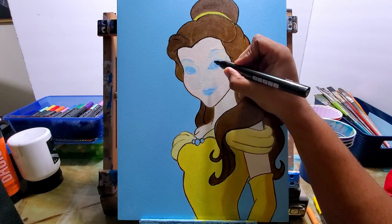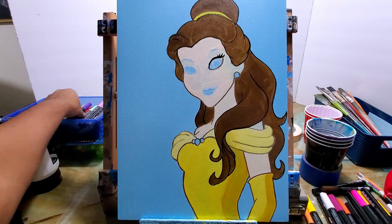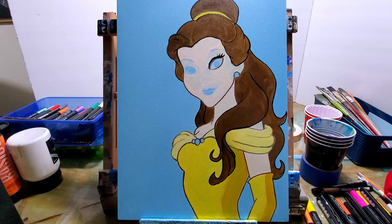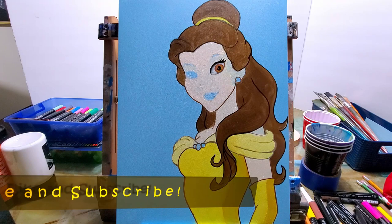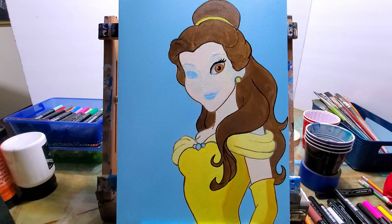Now I'm coming in with the acrylic paint markers — you can see I'm doing the outline on the eye. I kept that outline area open so I could tell where to put the eye, and now I'm filling that in with acrylic paint markers. I'm using acrylic paint for the brushes and acrylic paint markers — so it's all acrylic paint here. Now I'm drawing in the lips.